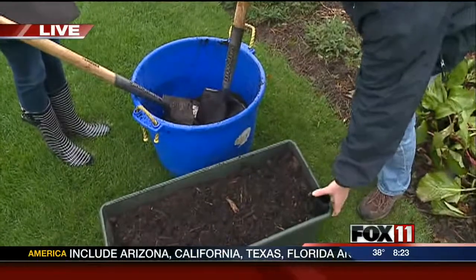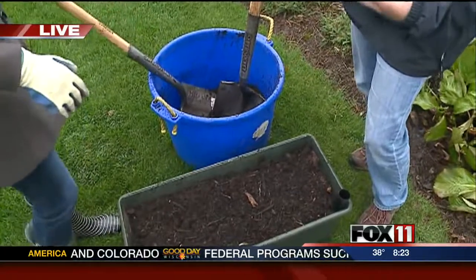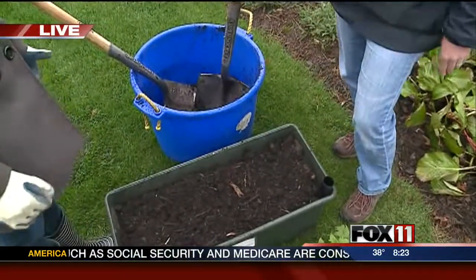They make some great self-watering garden containers now. It actually waters for you — it wicks the moisture up from the bottom of the container, so that takes some of the guesswork out for you. So you actually put the water in here instead of on the top? Yep.